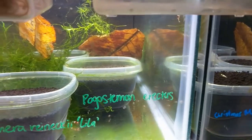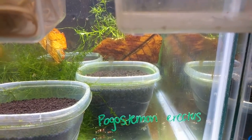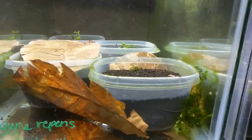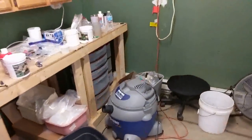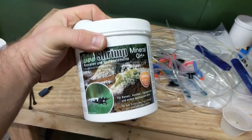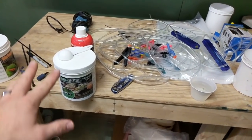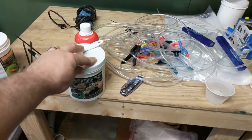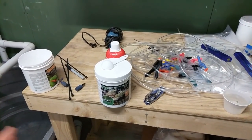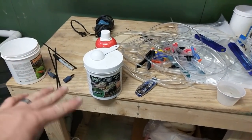That's what I like to do - just peace of mind. If you guys have the money or the opportunity to do that, I would highly recommend it. What I use to remineralize - I use Salty Shrimp exclusively in the powdered form. I use GH Plus and I use KH Plus. The GH Plus is for Taiwan bees and crystal reds, and the KH Plus - that one is for buffer tanks. If you want a pH below seven, use the GH Plus. If you want a pH right at seven or above, use the KH Plus.